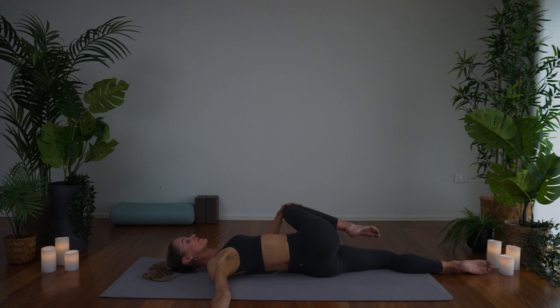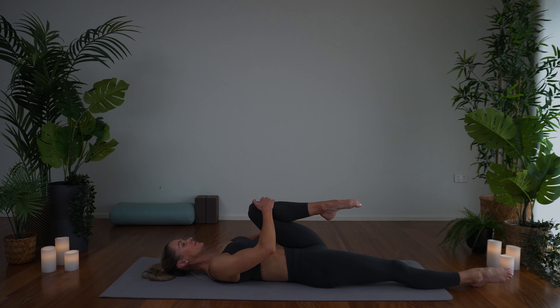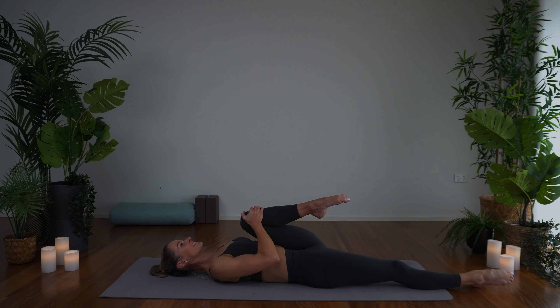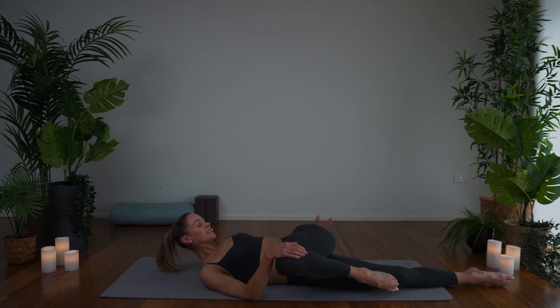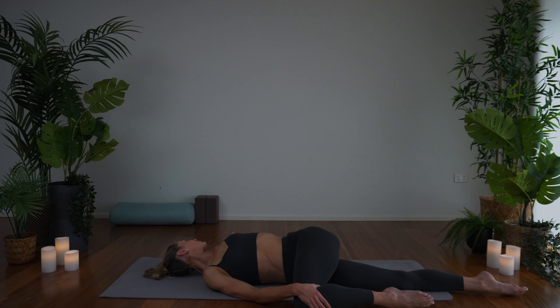And then nice and gently coming back through centre, swapping sides — left leg comes out, right leg comes along. Draw the knee in towards you, just massaging in that hip socket. And then we'll take the knee wide, dropping it out, feeling a stretch through the inner thigh. And then taking our twist, knee comes across the body, bending the underneath leg if that's more comfortable, otherwise just extending the arm out. Turn the head if it feels good, and find that beautiful twist through the spine.